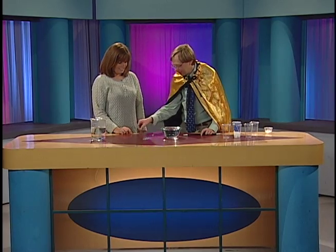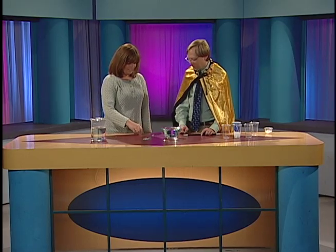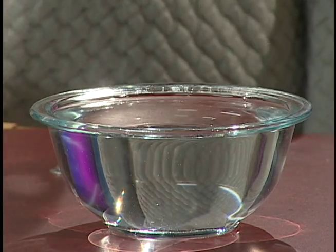Alright, so here's some paperclips. Go ahead, try to make a paperclip float. Just put it in the water and see if it floats. No, of course not.